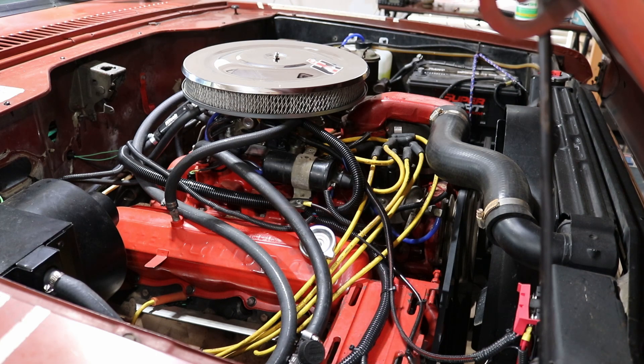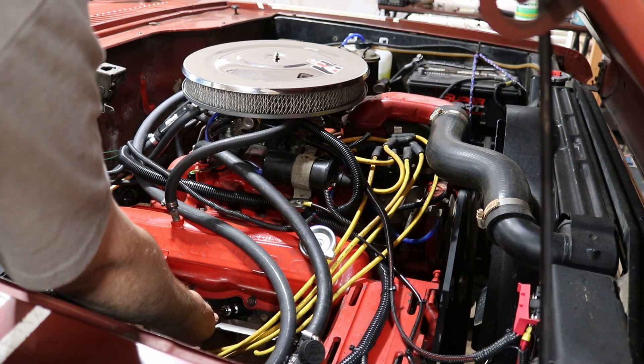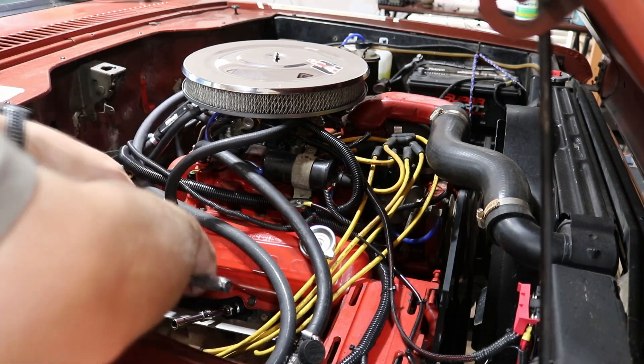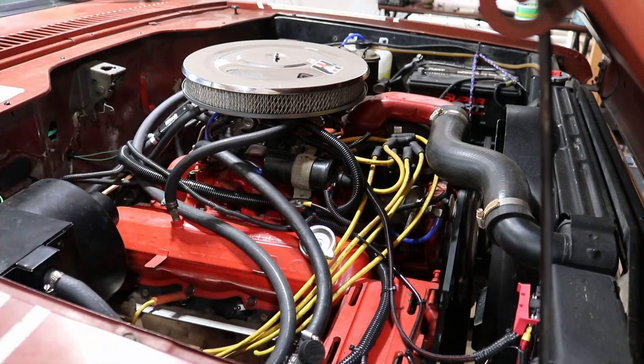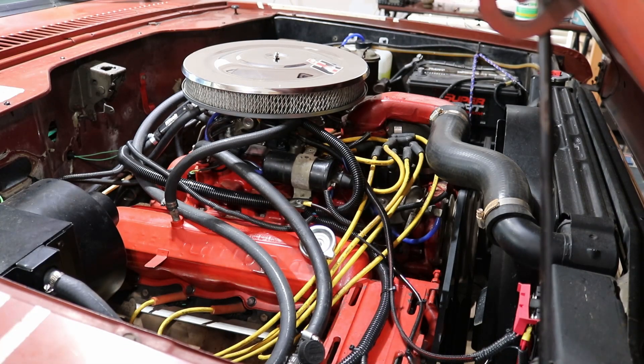If I don't notice any difference with that, then I'm going to get the compression gauge out and do a compression check on number four, to see if maybe it's low compression. Last night I already switched the wires with a different cylinder — the one right next to it. So we'll see if our misfire changes cylinders by swapping wires.